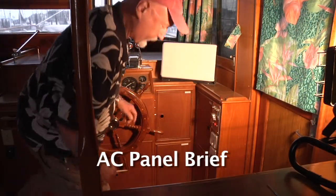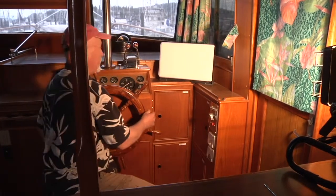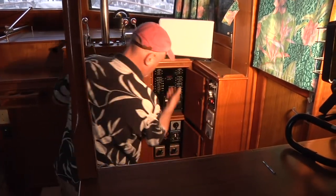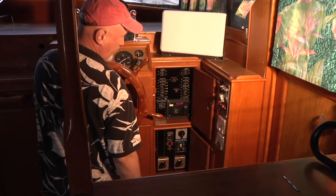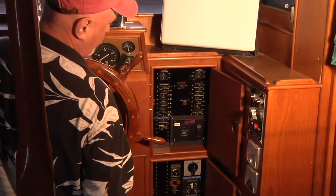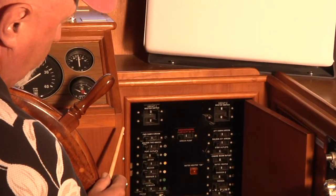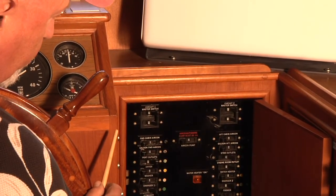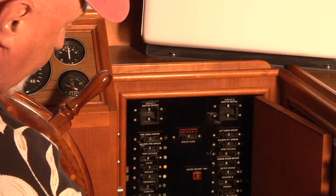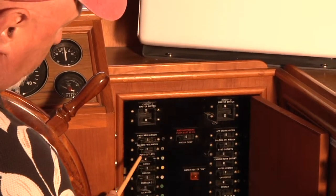All of the electrical systems are accessed through these panels. First the AC — the alternating current — that's shore power. This panel and this panel facing forward on the boat are the AC controls. First and foremost are the AC master switches, here and here. They must be turned off in order to connect or disconnect so that you don't make arcs when you connect or disconnect the power. They must be on for any of this to work, and they are currently on because we are hooked into shore power.